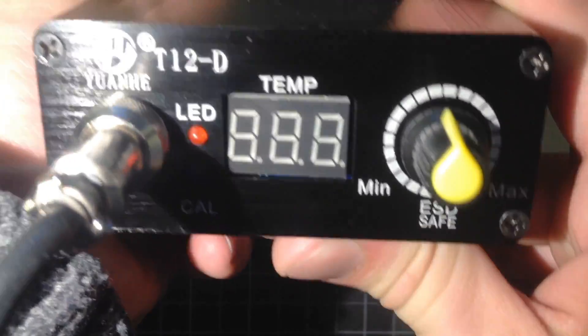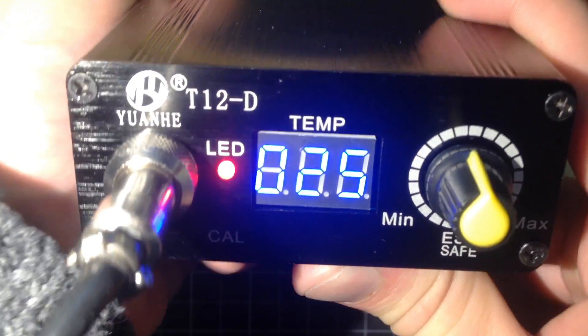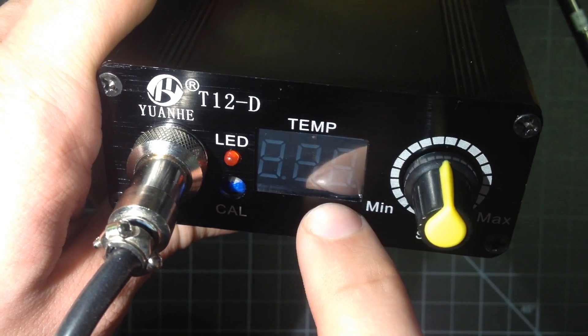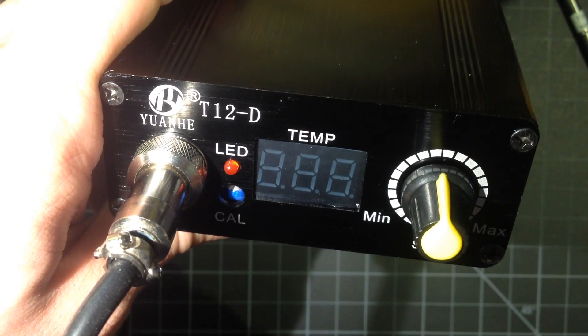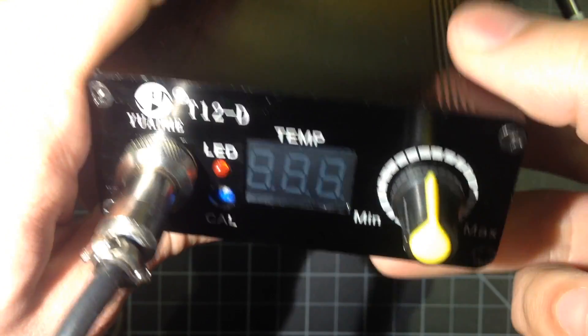I'm just going to turn this on here and show you how quickly it heats up. This particular power supply is a little bit slower than the other one, because when it first turns on there's a delay. Let me try this again with a diffuser. I've added a couple of sheets of anti-static bag here to add a little diffusion so you can see the LCD. Starting from completely cold — I'm touching this right now — we can turn this on.